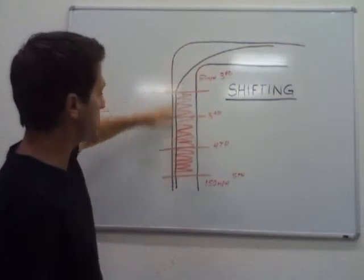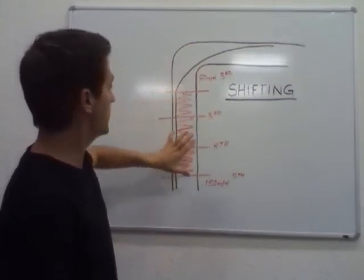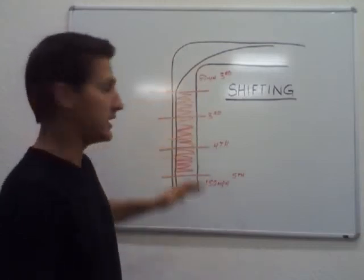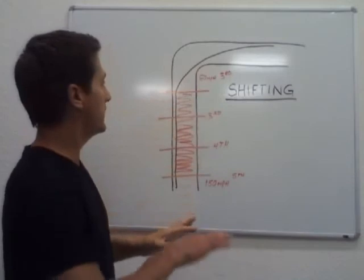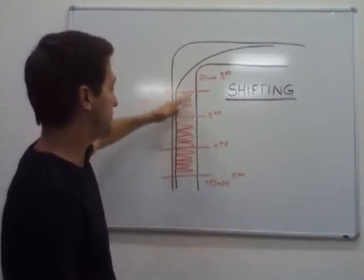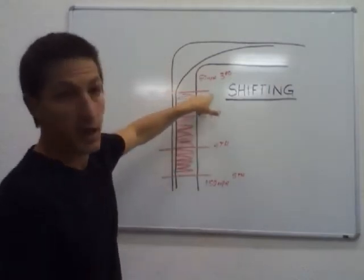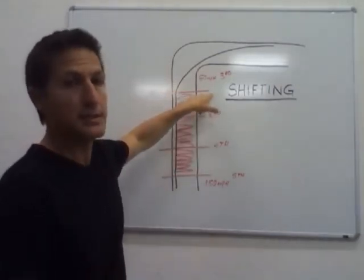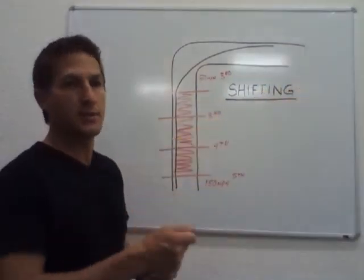Let's go over it one more time. Where are we doing our downshifts? In a straight line. It's a great place to do it — we're already slowing down so we can get our shifts done, and there's going to be plenty of time for two shifts in this zone. If you're going 150 miles an hour and you have to scrub out 100 miles an hour, it does take a bit of real estate to get that done — plenty of time to get two shifts done.